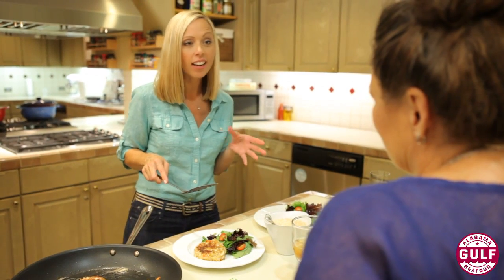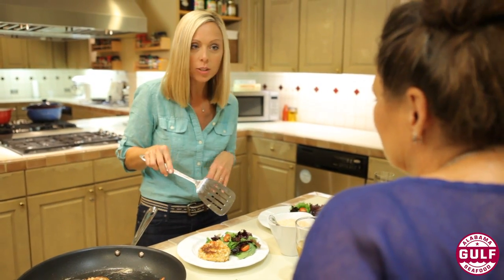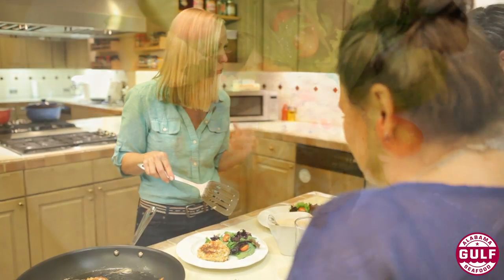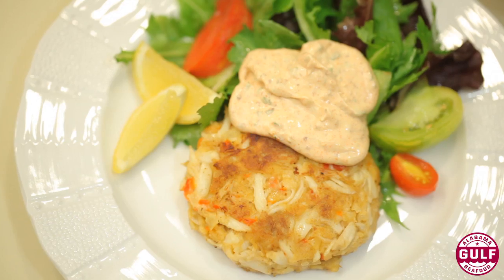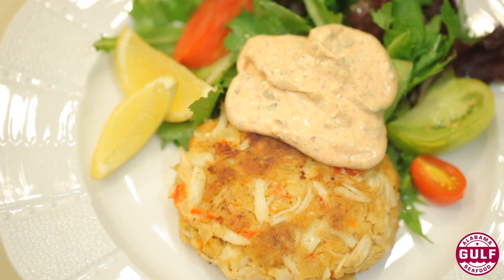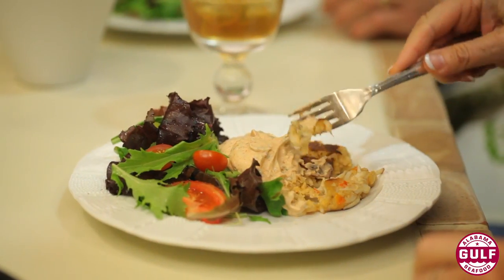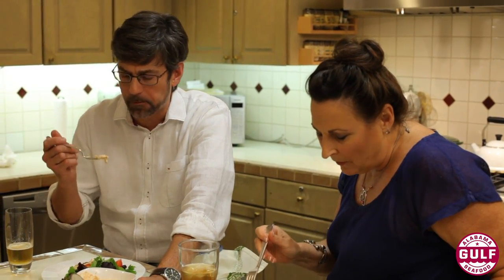One way I like to serve this is restaurant style — you can make it fancy at home. You toss the greens with a little olive oil, salt, and pepper, and then you've got that nice lemon remoulade sauce that goes over the top, giving not only the crab but the salad a little flavor as well.